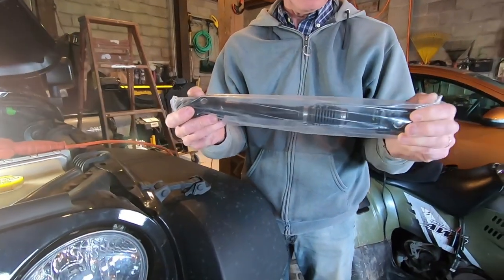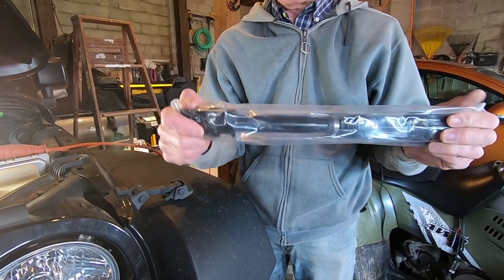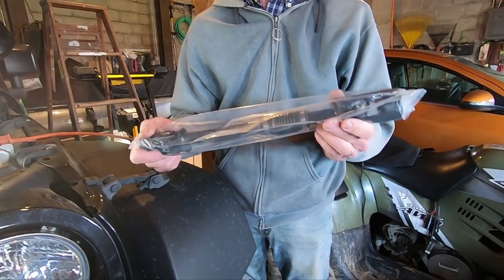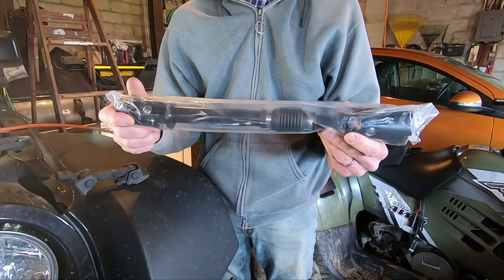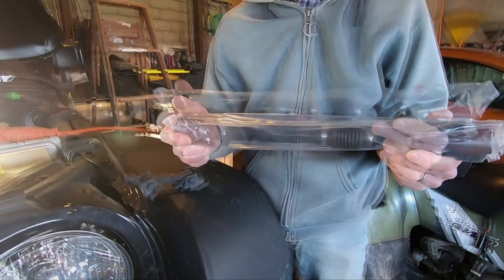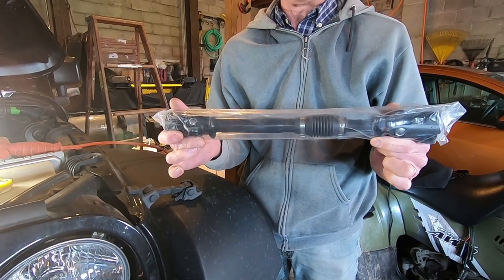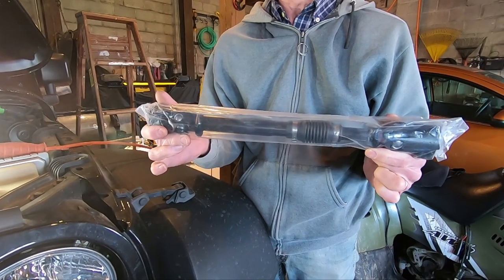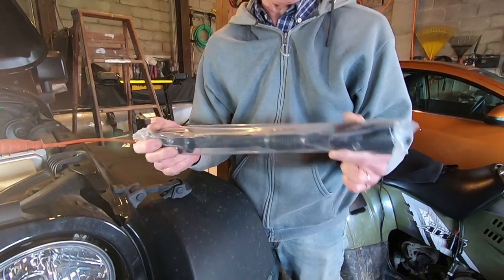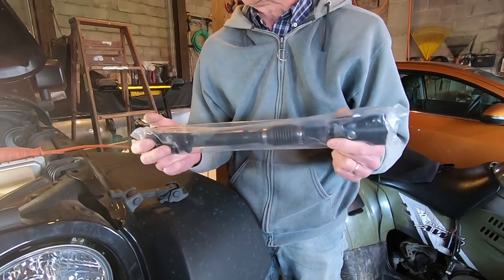The one that's in there — these joints are all stiff and rusty so they don't turn like they should. It makes the steering very, very hard. And what would it cost if we had it done at the garage? Well, this part alone was going to be $350 and then another $100 to put it in. So it would have been $450. I spent $185 on this one, and then I'll do the work myself.